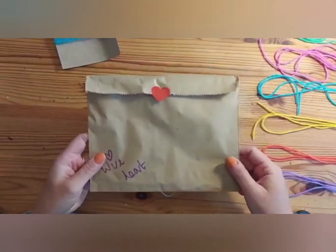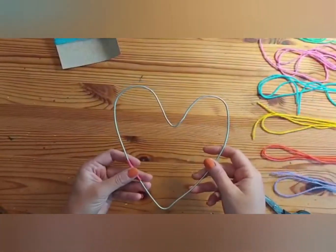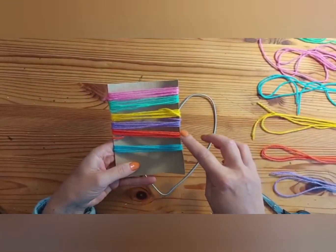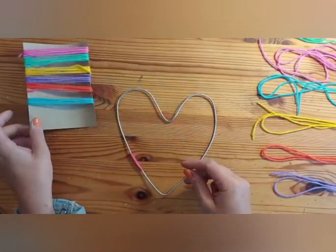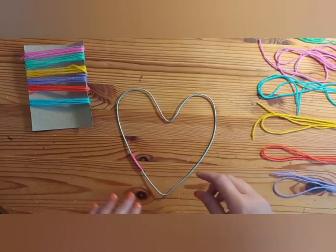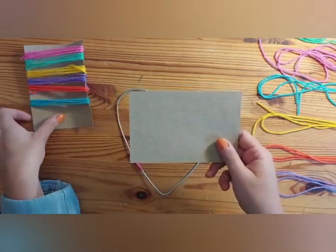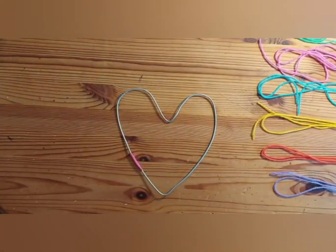So in your wire heart bag, you have your wire heart and a piece of card wrapped in yarn. You've got one, two, three, four, five, six different colours. One of those colours we're going to leave to one side to make your tie at the end. I've taken off the bits of yarn from my card, but just keep hold of your piece of card because we're going to use that later on for our felt heart.